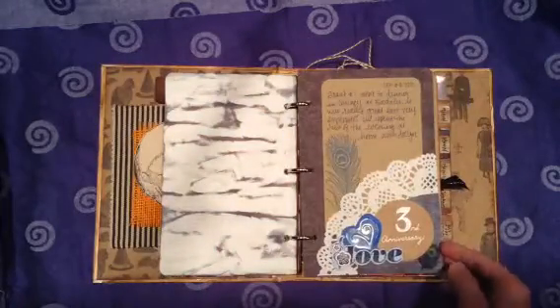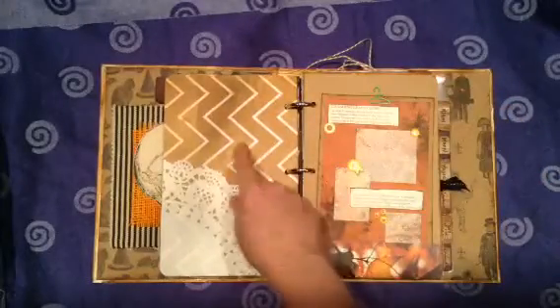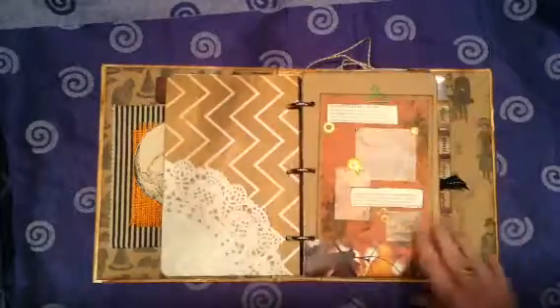It was also our anniversary last week, so I journaled about that. I got some pockets I started making, some more scrapbook papers. I believe that was from my cardstock.